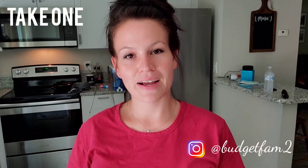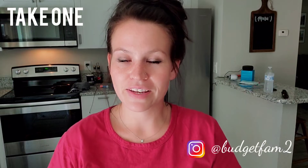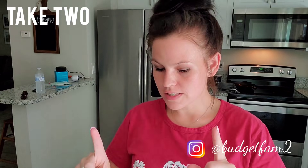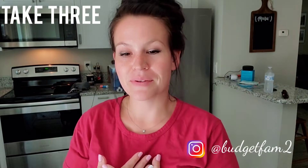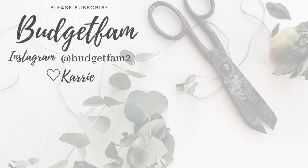Hey everyone, welcome back to my channel, or welcome here if you are new. Today's video is going to be a quick cleaning motivating video. But first I wanted to show you a Dollar Tree haul. Hey everyone, welcome back to my channel or welcome here if you are new. My name is Carrie and in today's video I'm going to give me... I just wanted to say thank you guys so much for watching. Please don't forget to make sure you're subscribed and that you have your notifications on. I will see you guys in my next video. Bye y'all!